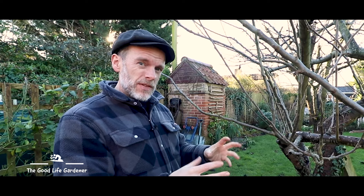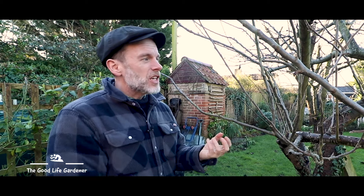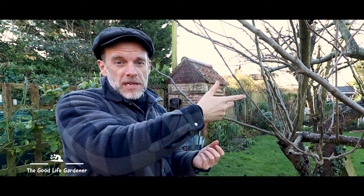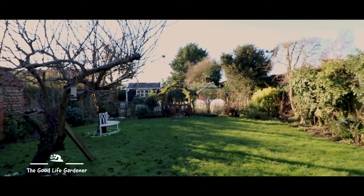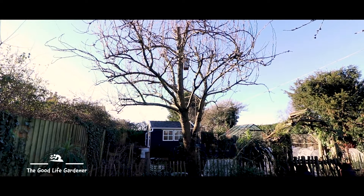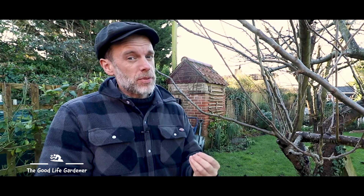With the apple tree, what I was trying to achieve is like a brandy glass look. The reason for that is it lets a good supply of airflow pass through. Someone once said to me, a good sign of a well-pruned tree is if you can take your cap and throw it through the tree — and if it doesn't touch any of the branches, you've got a winner. With our pear tree, you're looking for a slightly different shape — more of a wine glass. And again, that's all down to good pruning and it allows a good air supply to pass through. So if you can't remember how to prune, think booze.